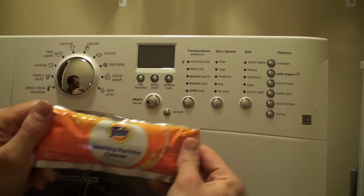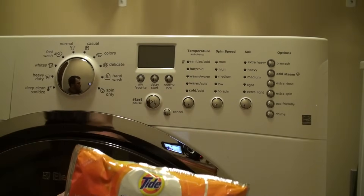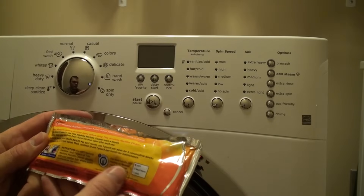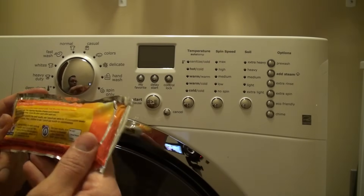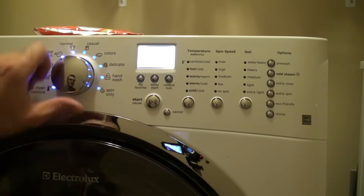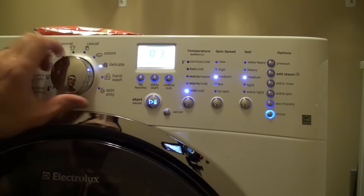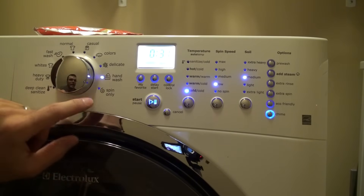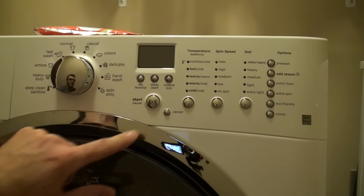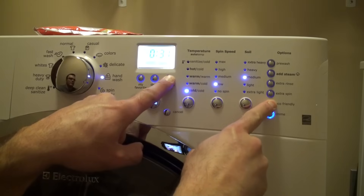So the last thing I do is I run this Tide washing machine cleaner through the system on this Electrolux. I run it through a system clean cycle, which I'll show you how to do. If you don't have an Electrolux model, you can follow the directions on the back that tell you what cycle to run it through. The Electrolux has a special system clean cycle. To access that, you have to turn it on and put it on the hand wash cycle, then start it, and as soon as it starts, hit cancel. Then start it up again right away, and press and hold the eco-friendly and control lock buttons for five seconds.